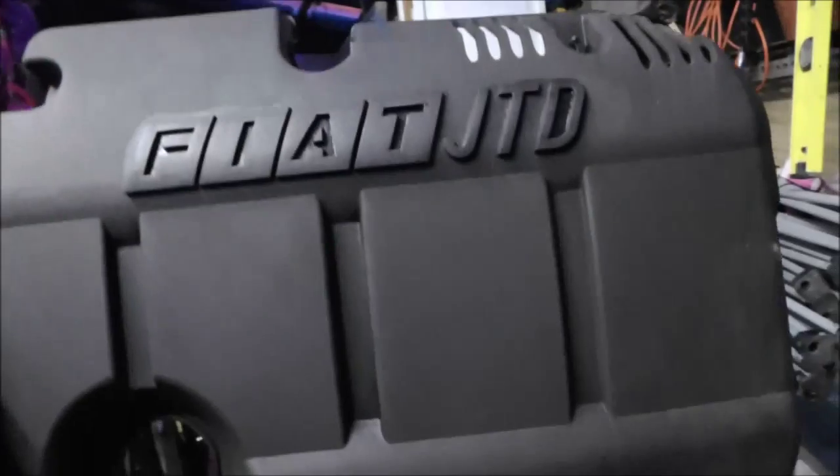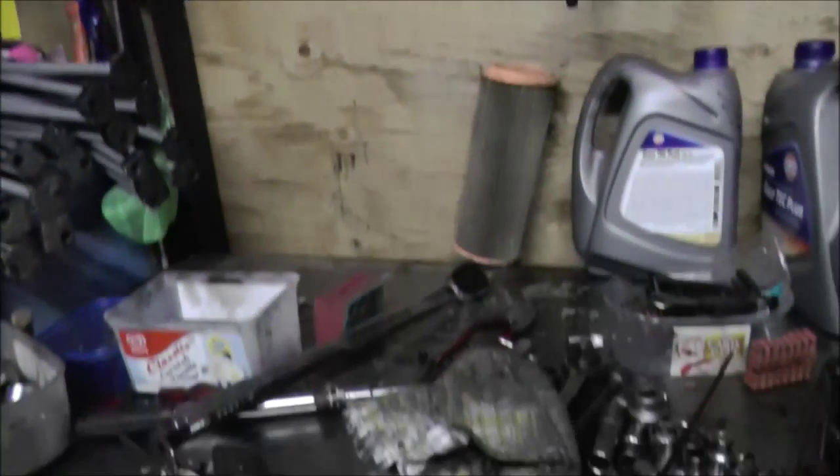Hi mum and dad, just a bit of an update on the Doblo. As you can see the bench is quite clear of bits now. We've got the radiator back on. Engine's there, mainly back together.